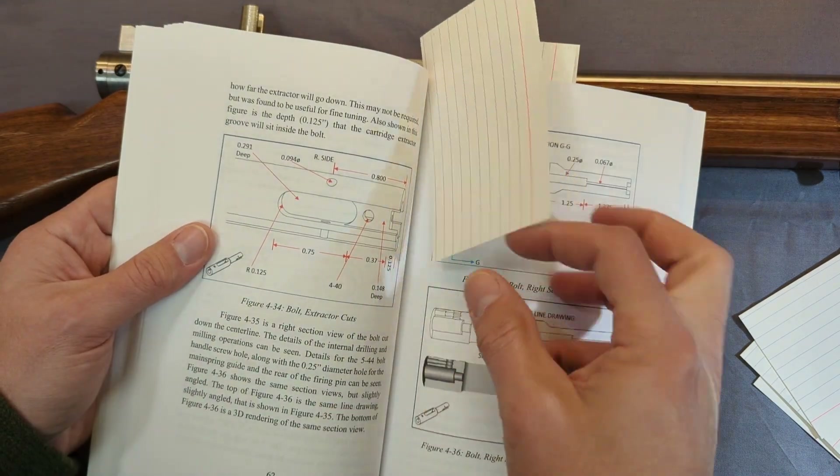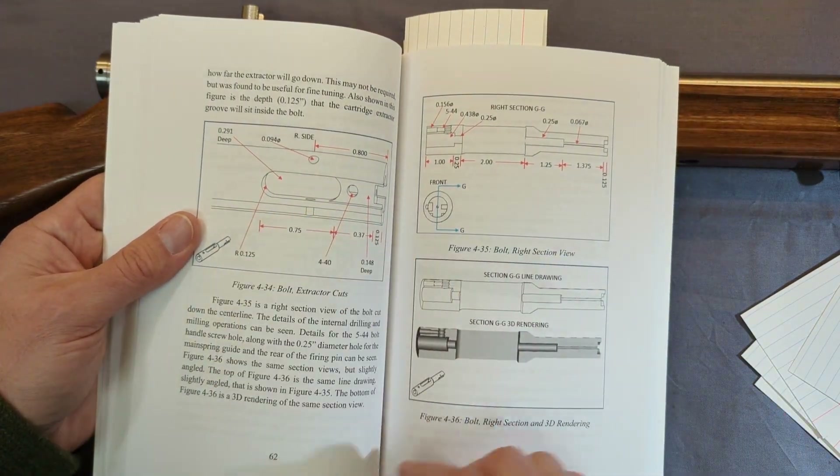There are lots of drawings and dimensions for all the components, section views, and some 3D rendering views in here, which includes all the extractor cuts.